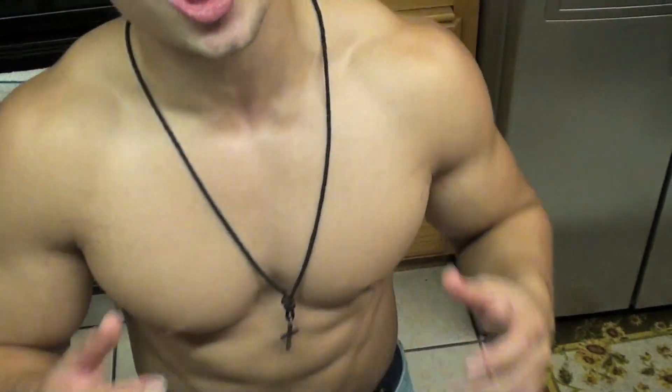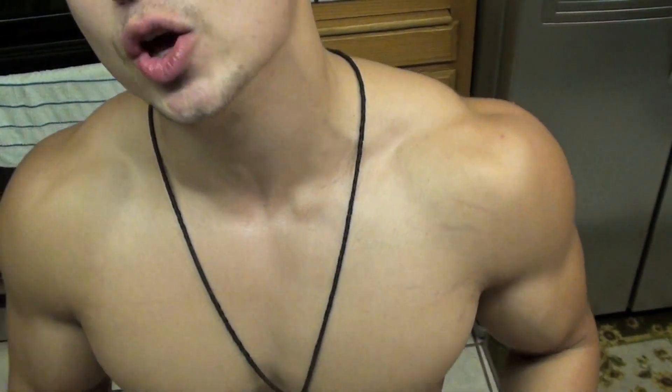During my contest prep I had a deload week every seven weeks. There are other ways to avoid needing deload weeks — for example, if you alternate heavy weeks with pretty light weeks, you might not need one. But if you feel like you're generally lifting heavy every week, then you might want a deload week every fourth week, or every seventh or eighth week. For me, I do every fourth week.